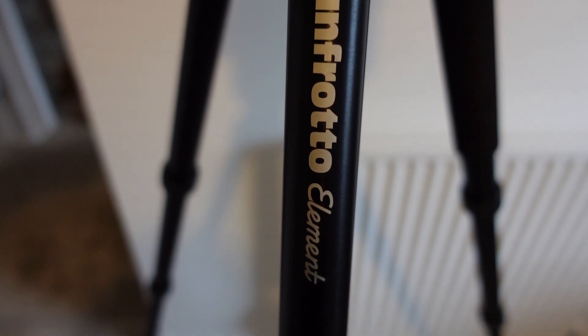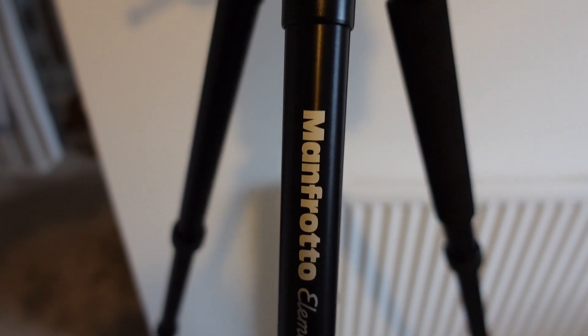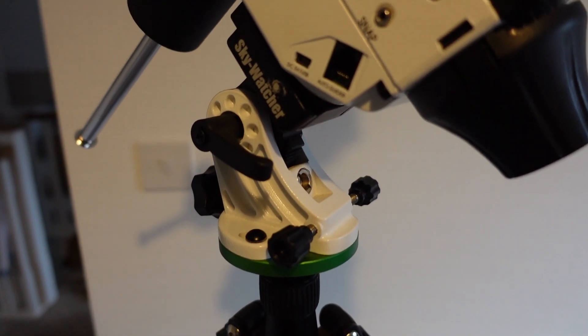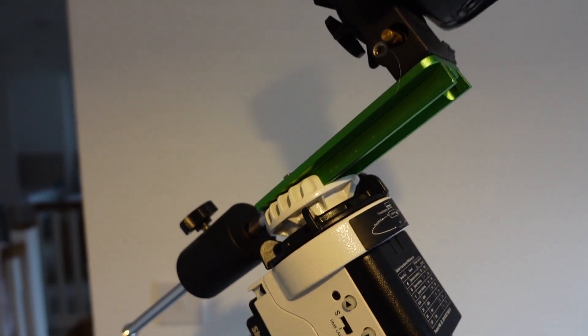Starting from the bottom up. The tripod I use for this setup is a Manfrotto Element tripod. I bought this for £89 off Amazon. It's got a payload capacity of 8 kilos, though I'm not sure I'd want to go that heavy with it. It also included a really sturdy ball head and a carry bag. As you grow in astrophotography, you'll learn that stability is everything, and therefore the mount and tripod are the most important parts of your setup.